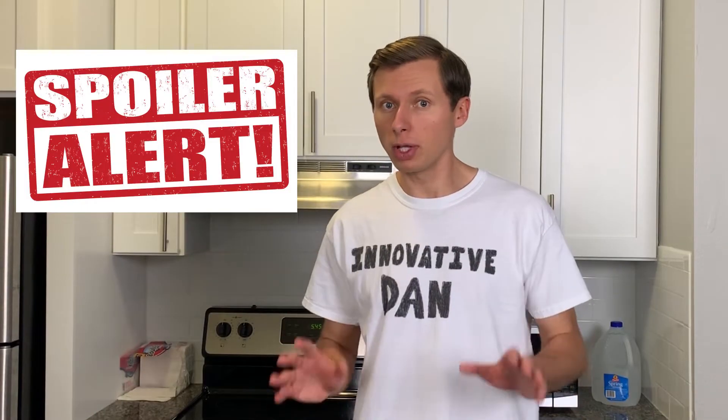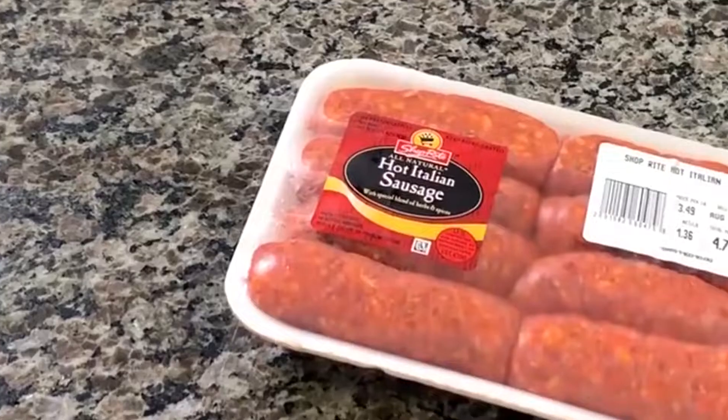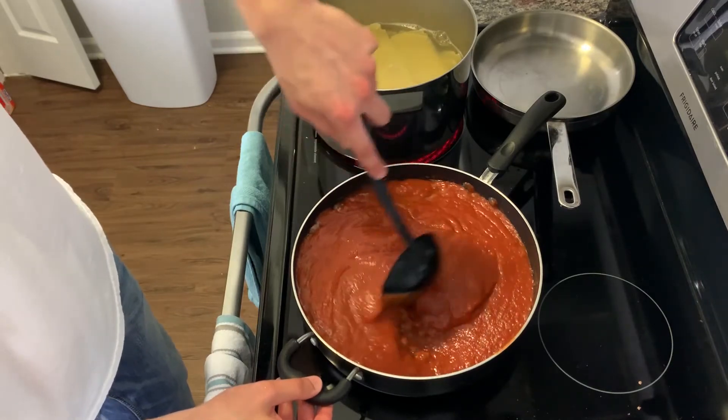I just want to say spoiler alert because we're about to start the third layer. Without revealing too much, let's just say we're going to have a little sausage party. I'm talking about that spicy Italian sausage that gently burns your lips as you put it in your mouth. Slice it up and cook it on medium, and don't forget to stir the meat around unless you're trying to sabotage your masterpiece.